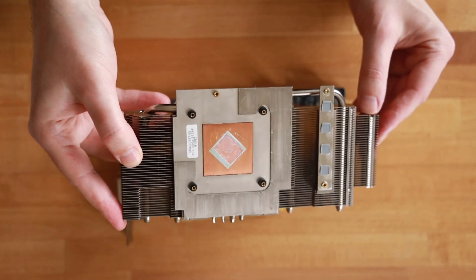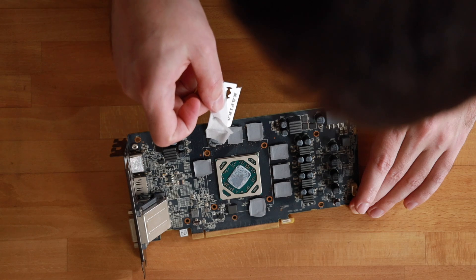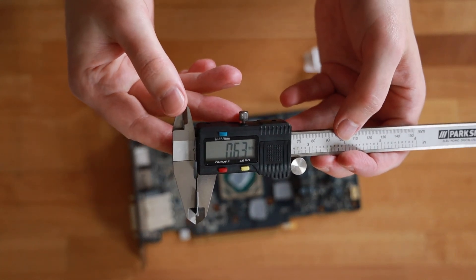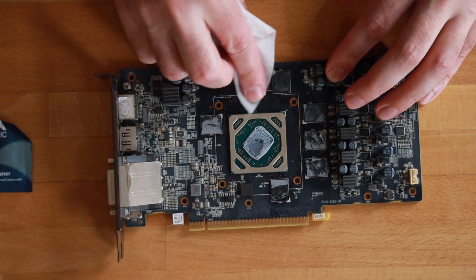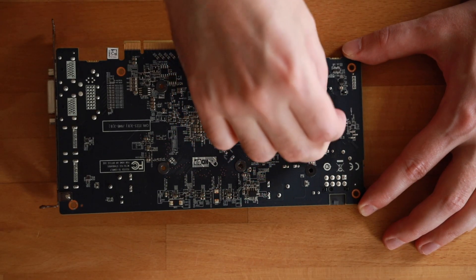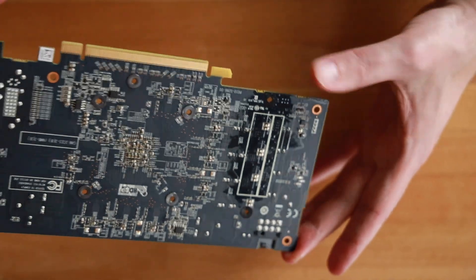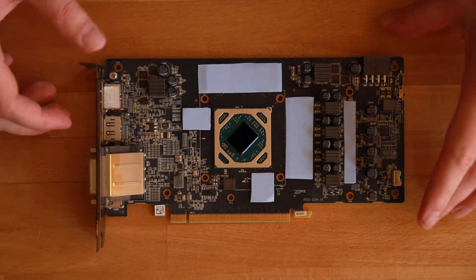Here you can see the back side of the graphics card with thermal pads on the VRMs. One more screw to remove and the cooling element comes right off. As you can see, the thermal paste is pretty dried out and the thermal pads are not in great condition either. I carefully remove the thermal pads to measure them — I'll use a razor blade for that. Here they measure approximately 0.6 millimeters. I'm using Arctic cleaner cloths, which work very well, though they have an intense smell.